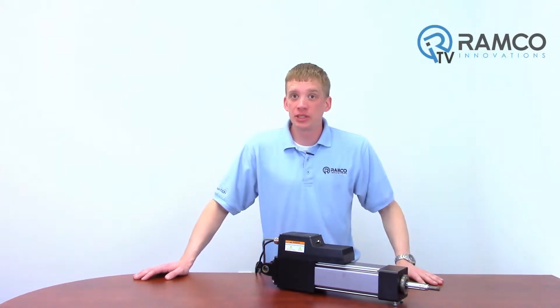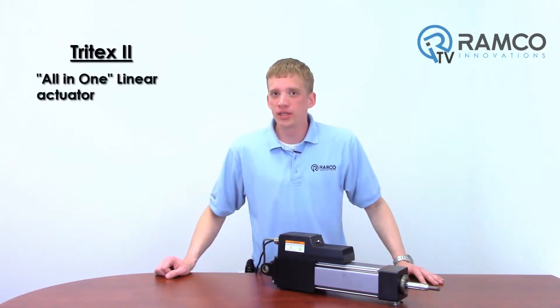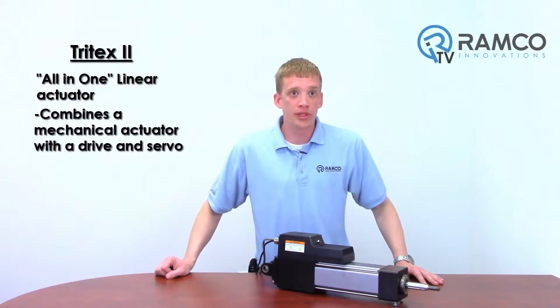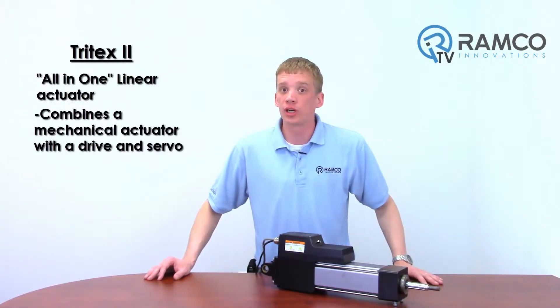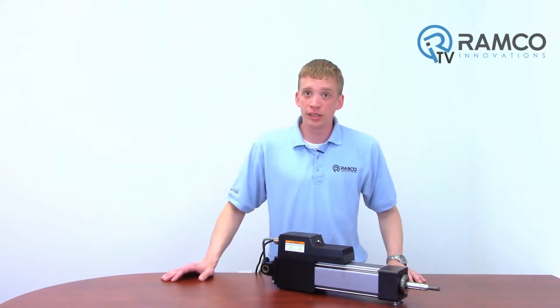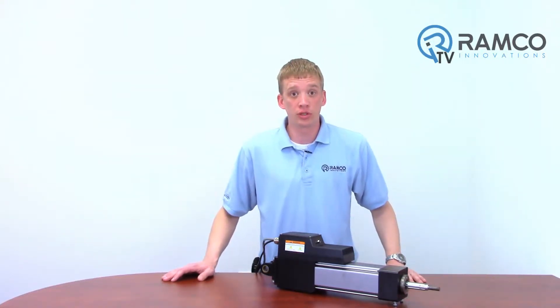Today, I'm going to present to you the servo-based linear actuator produced by XLR. The Tritex II is an all-in-one linear actuator that combines a mechanical actuator along with the drive and servo for a complete standalone solution. While today I will focus on the linear actuator, the Tritex II package also offers a rotary servo motor.